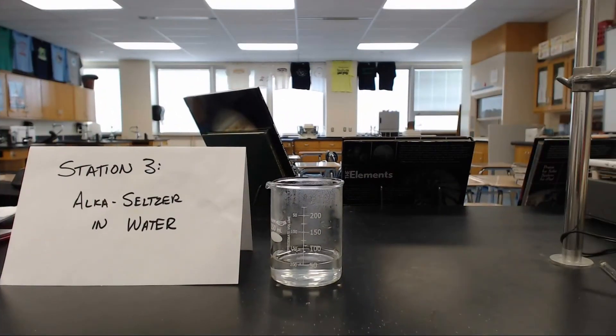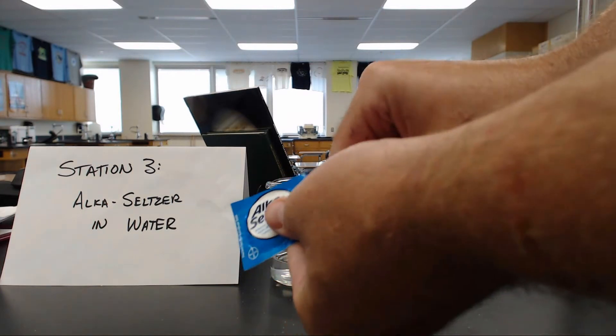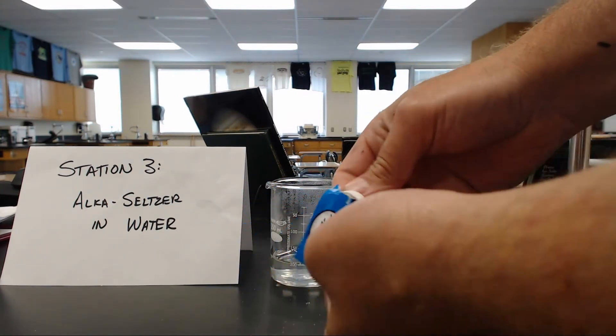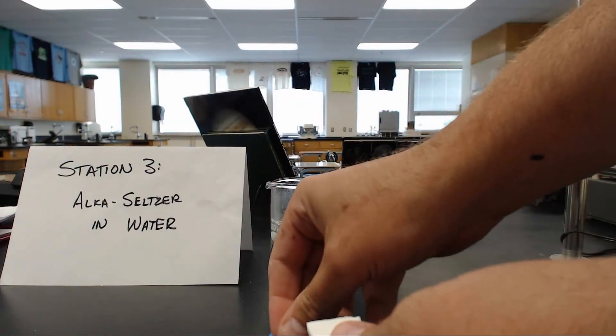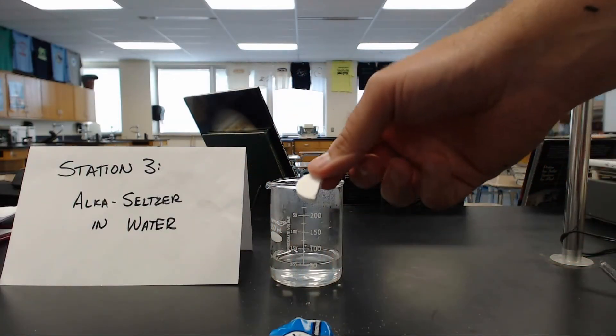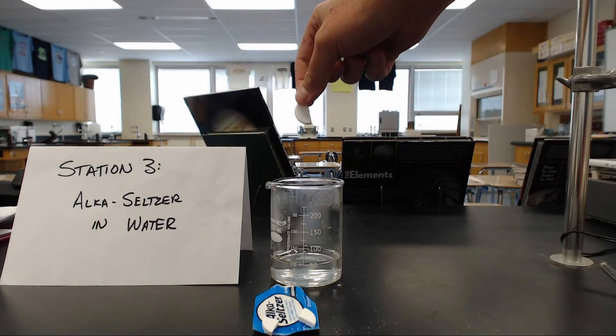I have a beaker full of water. I have Alka-Seltzer here. I'm going to open the Alka-Seltzer, take out one tablet, cut this tablet, break this tablet into pieces. I'm going to take this half and put it right into the water.